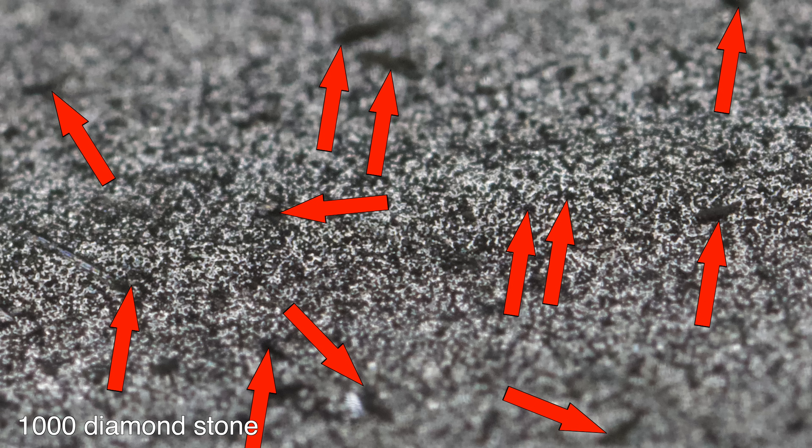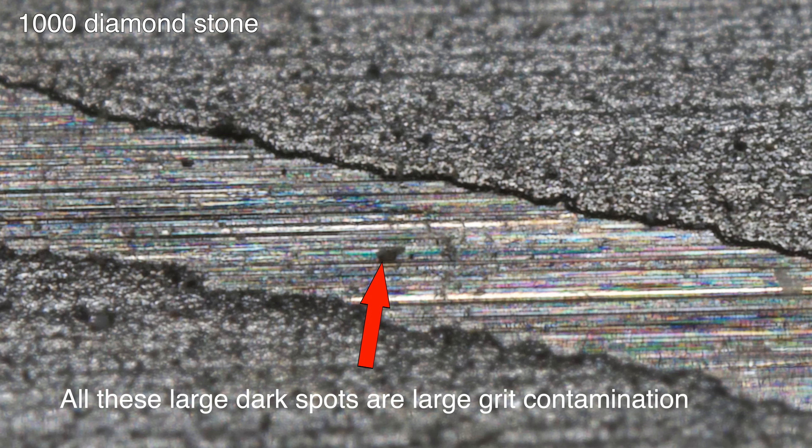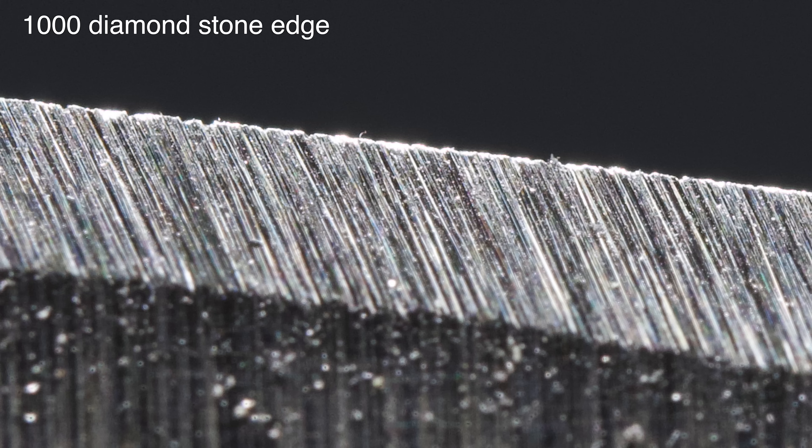Here's the surface of the 400 grit diamond stone, and here's the surface of the 1000 grit diamond stone. Upon initial inspection it looks quite a bit finer. However, once you look a little bit closer, you'll see that there is some major grit contamination on the surface of the 1000. These large spots are actually larger pieces of grit embedded into the surface. Even though these look widely spaced out, remember we're looking super close, so in reality they are very close together. These larger pieces are what's giving the very coarse scratch pattern we see when we look close up. This grit contamination is very common in dual sided, dual grit diamond plated sharpening stones.